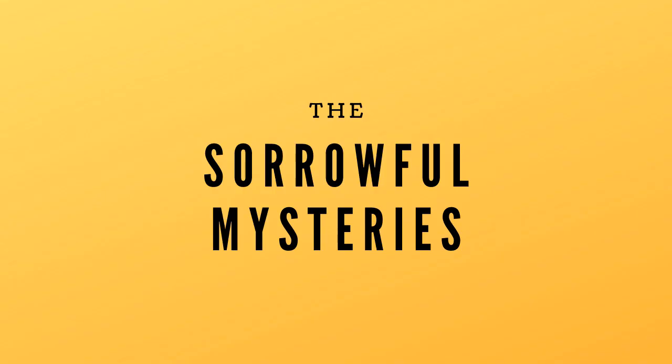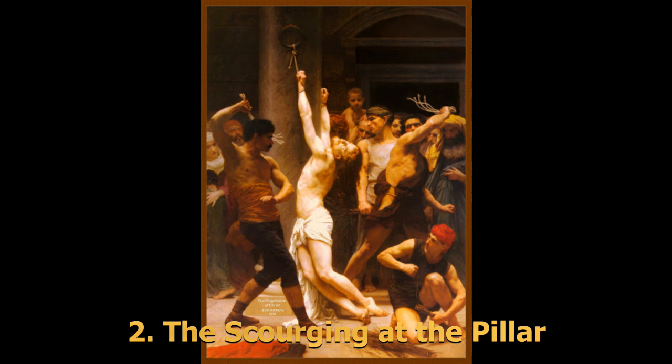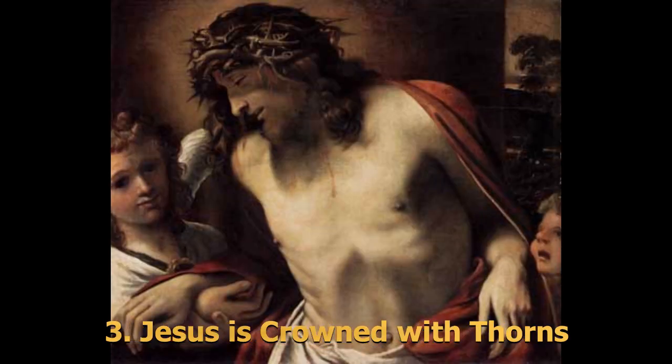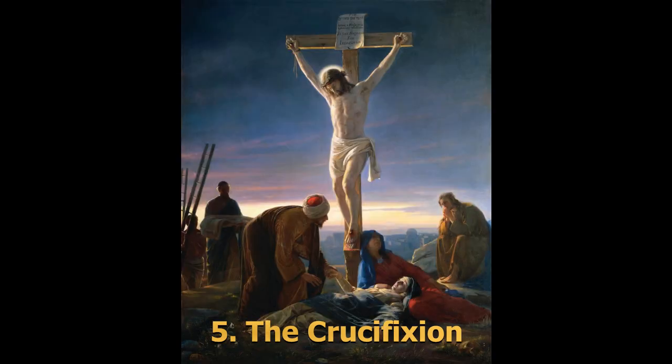The Sorrowful Mysteries are about Jesus's passion and death. The first is the Agony in the Garden, when Jesus prayed to God in the Garden of Gethsemane. Second is the Scourging at the Pillar, where Jesus was whipped by the guards. Third is Jesus being crowned with thorns. Fourth is Jesus carrying his cross before his crucifixion. Fifth is the Crucifixion, where Jesus died on the cross.